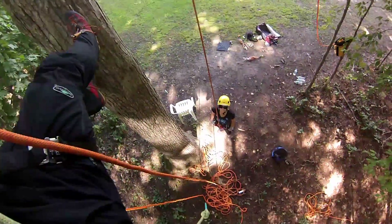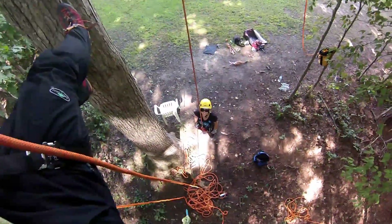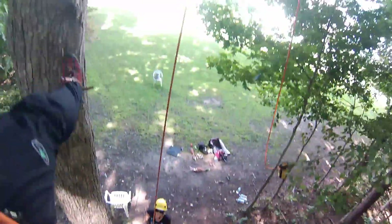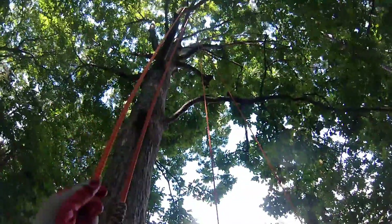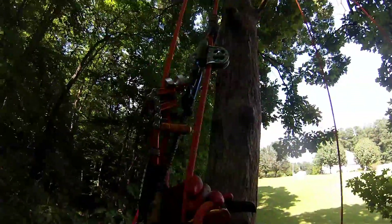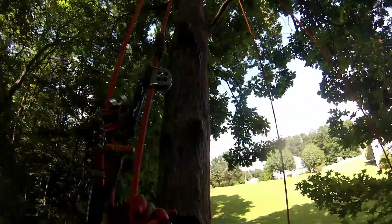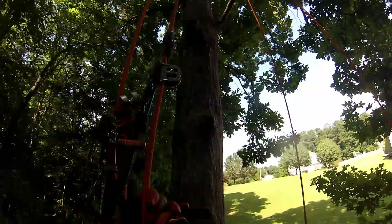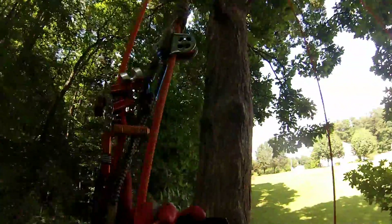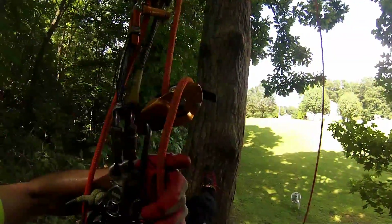My guest here, Judy — I'm the host, the host with the most. My guest Judy is on the spliced end of the DDRT line, which goes up through a couple of omni-blocks and then comes back down to my saddle. I have her on a hitch climber pulley with a friction hitch and a distal, backed up with a Petzl Rig.